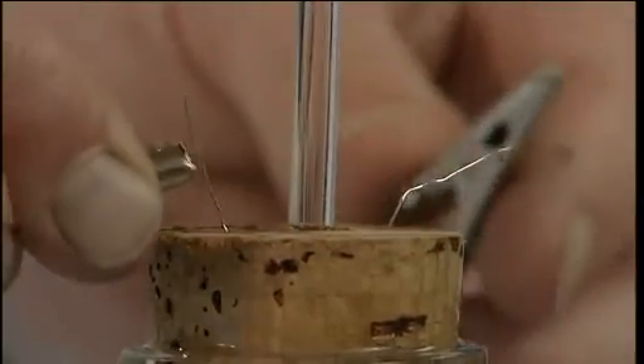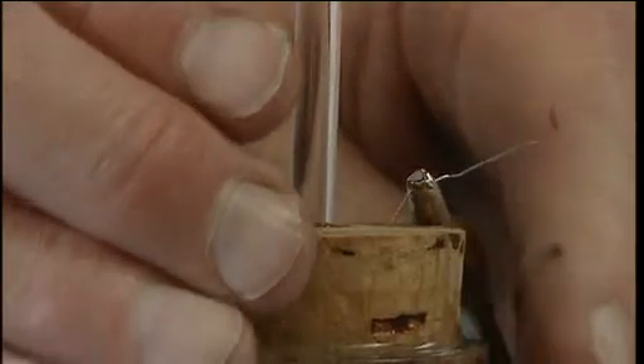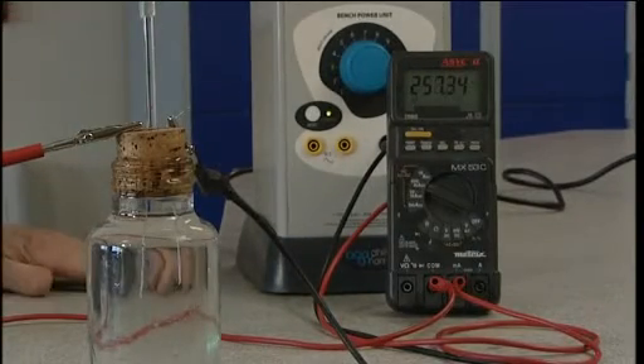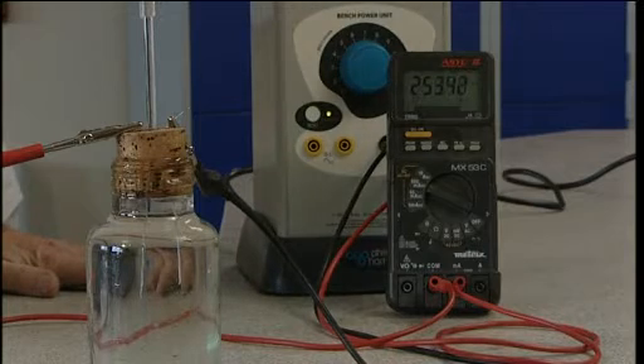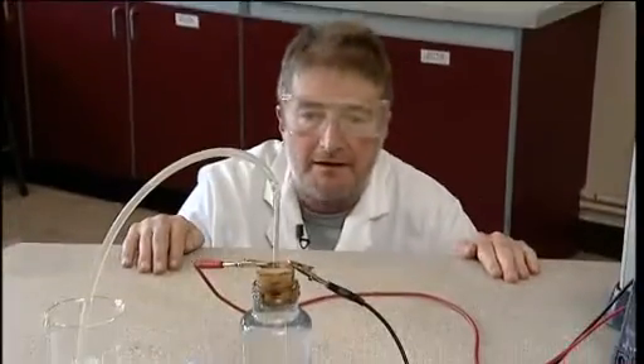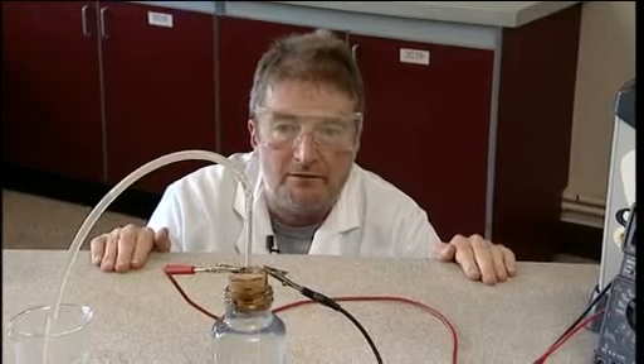We now connect the electrodes to a power pack set at approximately 12 volts with an ammeter in series. The current here is around 250 milliamps, but it can be anything up to about one amp, and we can begin to see electrolysis taking place at the two electrodes. If you look closely, you'll see that there are significantly more bubbles at the negative electrode where hydrogen is being discharged than the positive electrode where the oxygen is being produced.